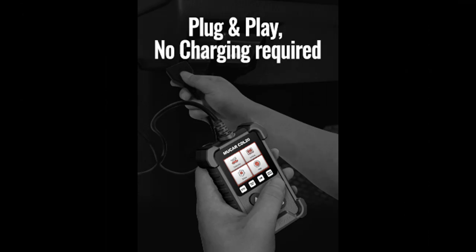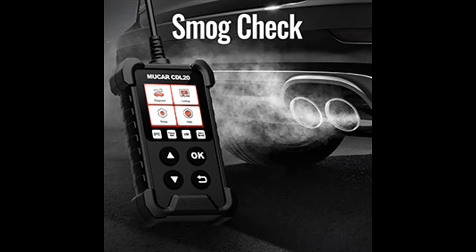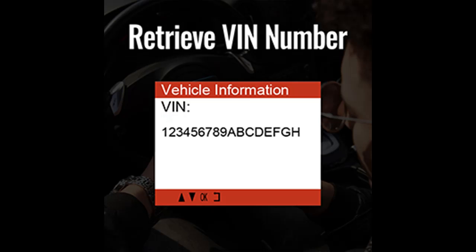This code reader also has several more advanced capabilities. It can reset your emissions monitor before you get it checked to ensure the reading is as accurate as possible, if you live in an area where emissions testing is mandated. It can also run a quick I/M readiness check and drive cycle verification to make sure your vehicle will pass testing before you take it in.